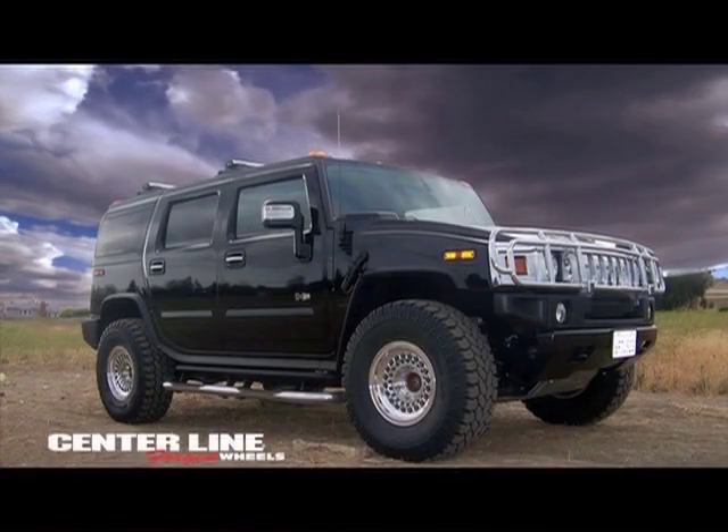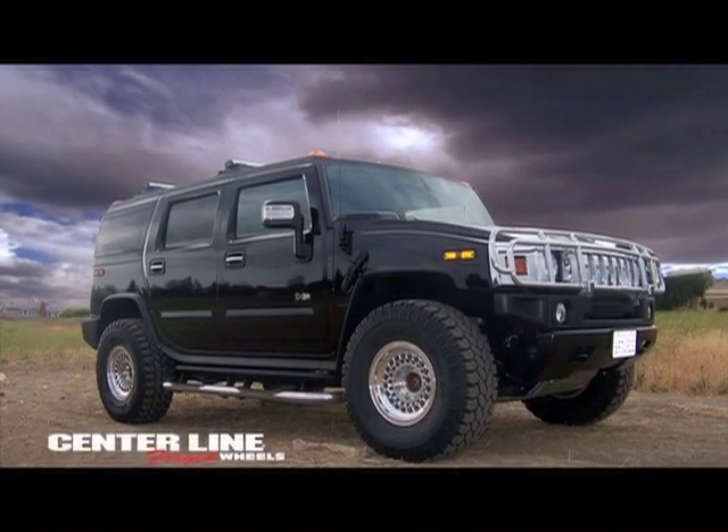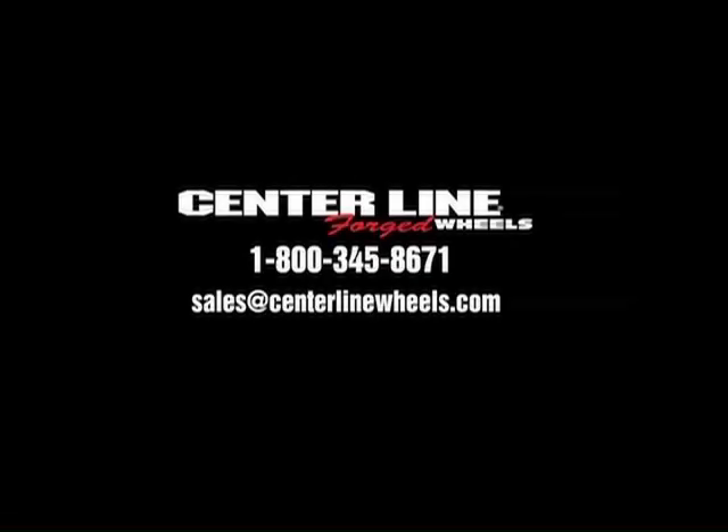The Military Run Flat Wheel by Centerline Forged Wheels. For more information, contact Centerline Wheel Corporation at 1-800-345-8671 or email us at sales@centerlinewheels.com.